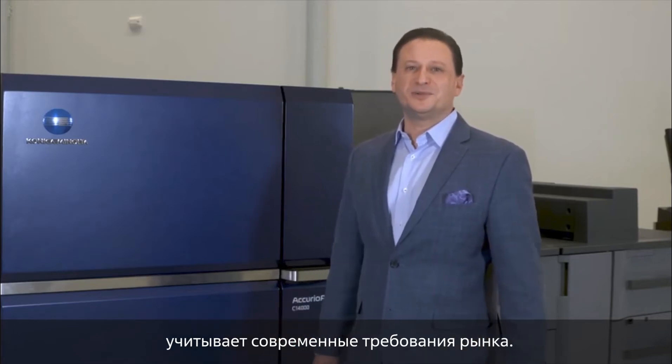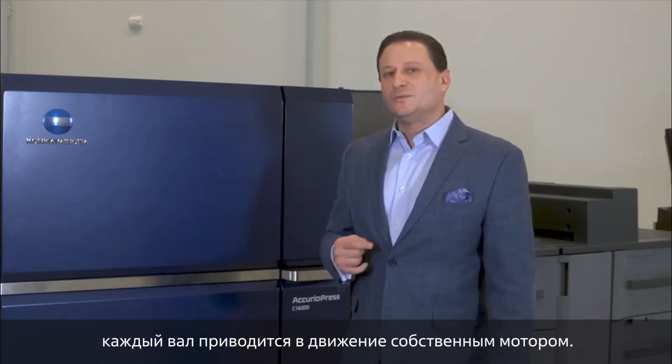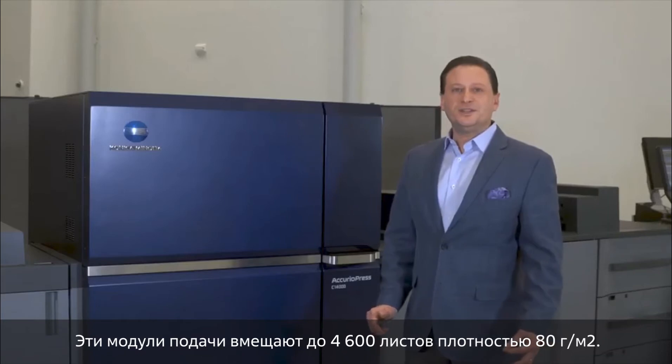The redesign of Konica Minolta's paper feed unit comes from proven technology in our current fleet of production print devices. We've gone from a clutching system on the driver rollers to each roller having its own motor. This is a more efficient way to drive them and prevents maintenance from having to be done on the clutches. These paper feed units can hold up to 4,600 sheets of paper at 80 gsm.